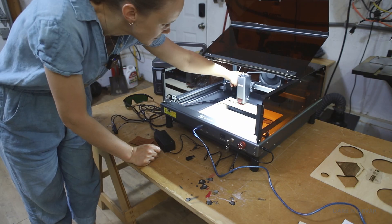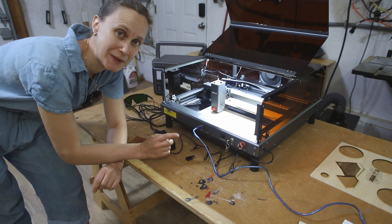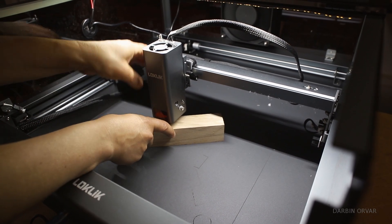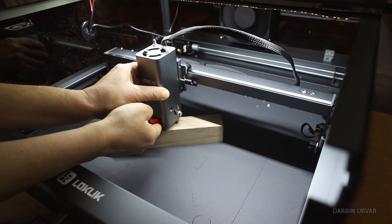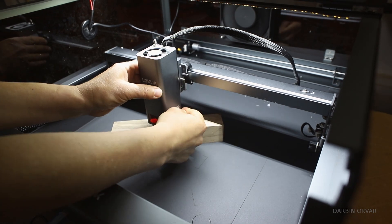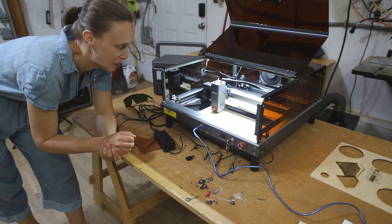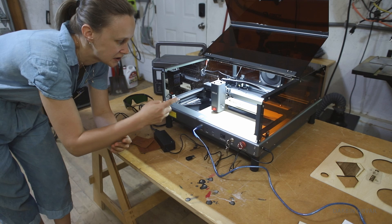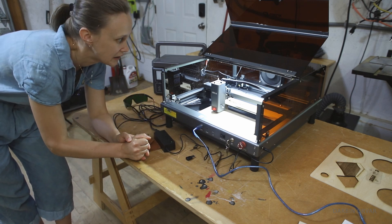Inside here we have the laser head — this is 10 watts. This machine does not have autofocus, but it has something pretty neat. If you want to focus on a piece of wood, for example, you lower this, bring it up — now it's sitting on the wood — then secure it and bring it up, and now it is focused. This is an affordable model so it doesn't have autofocus or some other features, but I like that they found solutions to work around that which are very straightforward and work really well.